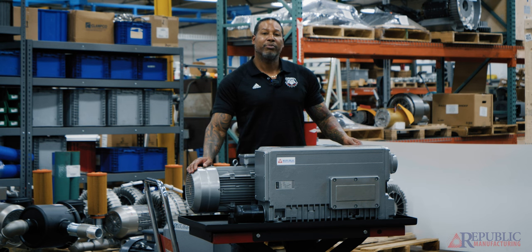They operate under what's called differential lubrication. As I'm pulling vacuum, I'm also pulling oil inside the cylinder, and that's how it keeps lubricated.